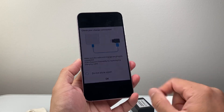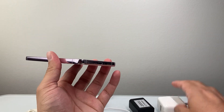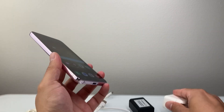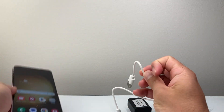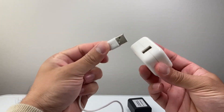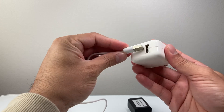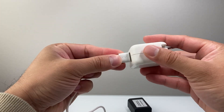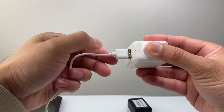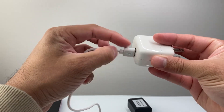Usually when you get this message, it's because the connection between your charger and the phone is not working like it should. So the first thing you want to do is go ahead and make sure that whatever charger connection port — take this apart and then put it back in again. You want to make sure it fits perfectly. You don't want it to be loose or hanging out or disconnected — it needs to be fully connected.